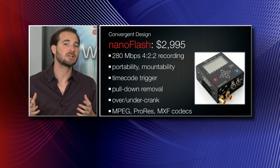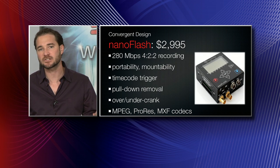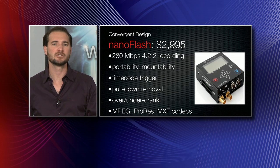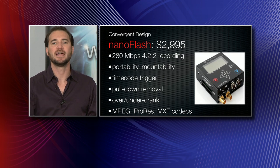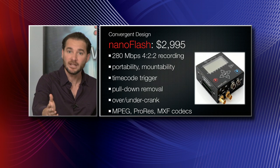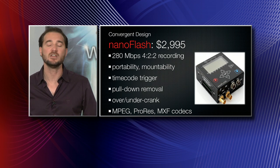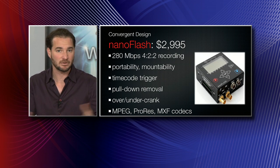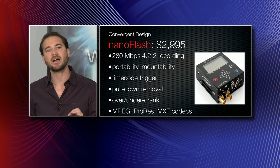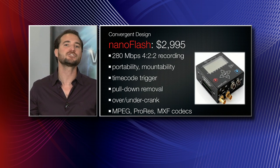It also has some very sophisticated video processing features. For instance, if you're coming out of a device that only outputs 23.98 but you need to feed a switcher that takes 60i, this has three-two pulldown removal so you can go from 24 to 60 frames per second. You can record at 24 and output 60, or record at 60 even if you're fed 24. It has both HDMI and HD SDI, and it also works as a converter between the two.